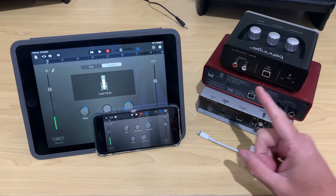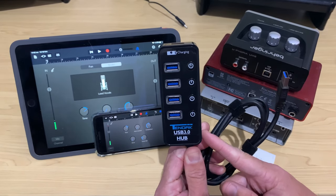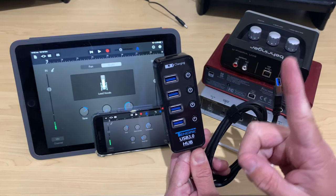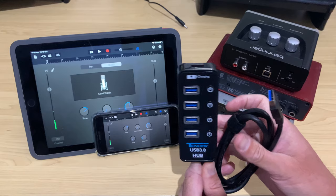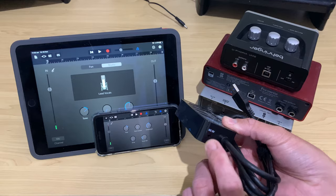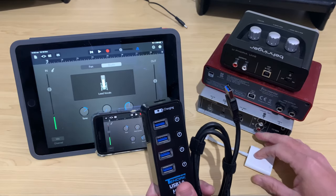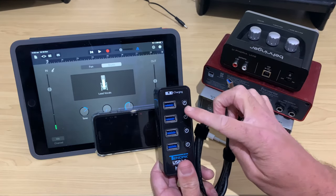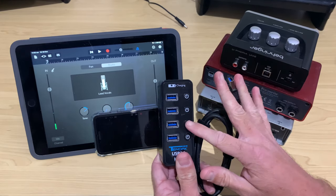The most effective and reliable way to power up and send data between an interface and our iPhone or iPad is to use a powered USB hub. This is the 10 DAC USB 3 powered hub — a really solid, reliable powered USB hub. We plug one end into five volts of power, either using a power bank or plugging directly into AC power, and then connect it to our Lightning to USB adapter and plug any USB devices, such as our interfaces, directly into it.